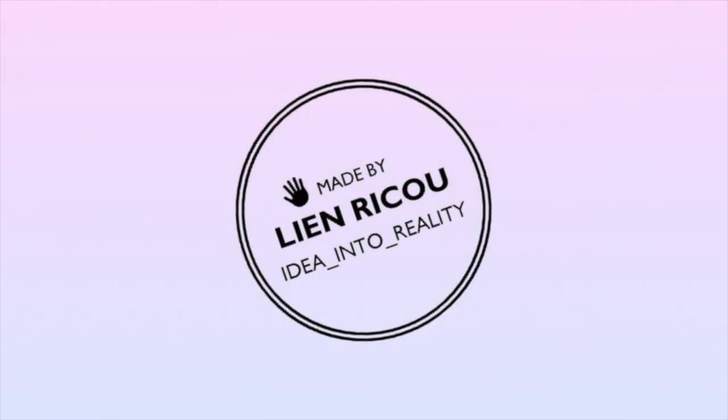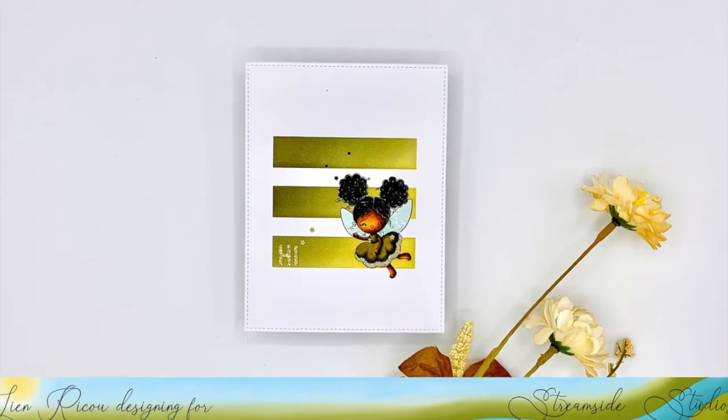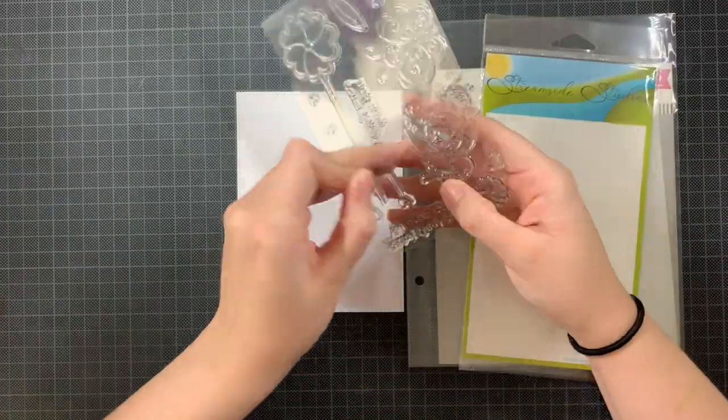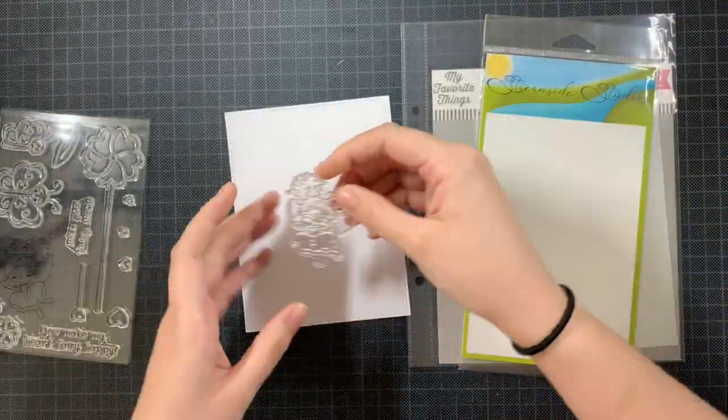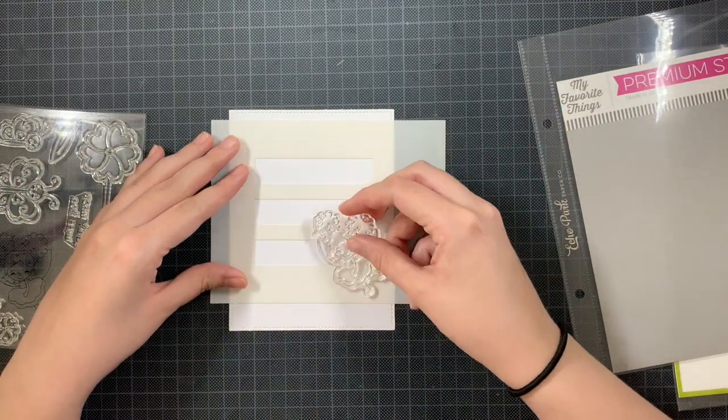Hello everyone and welcome back to my YouTube channel. We started the month of April, so this means that Streamside Studios has some new stamp sets available for you as clear stamps, and this adorable stamp set with this amazing fairy is one of them from this month.